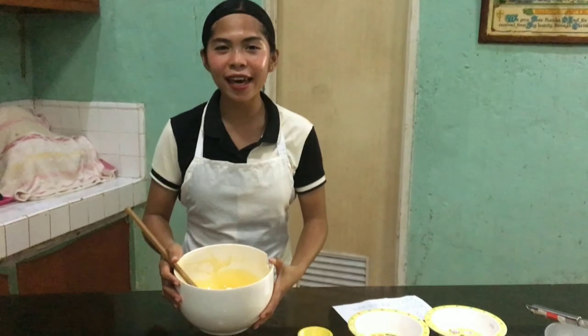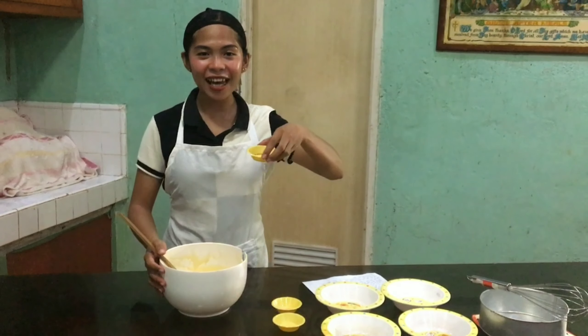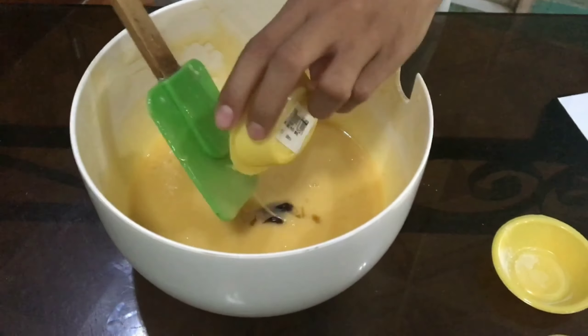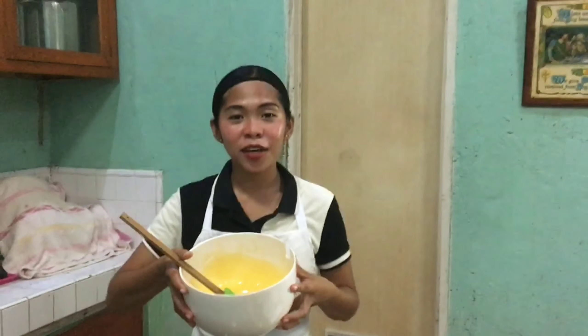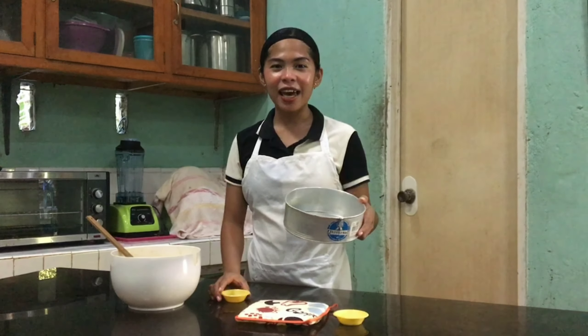Okay, so I think it's already smooth. So now we can add the main ingredient, which is the vanilla essence. Okay, your cake batter is now ready.